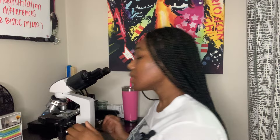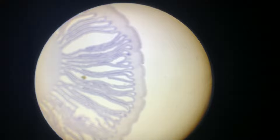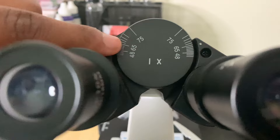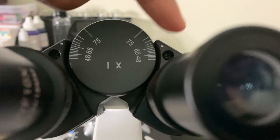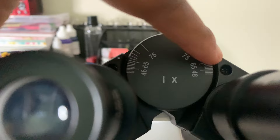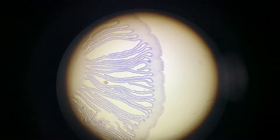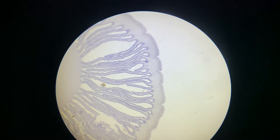Now I'm gonna let y'all see. I have mine set at 65 — you can see the indicator showing it lines up at 65. When I look in on the left side it looks just as clear, if not better. So yeah, they look the same, or at least they should. When you look with both eyes, both should look clear.